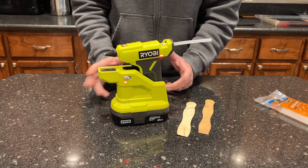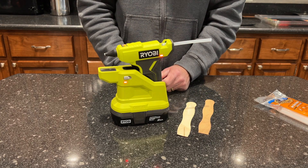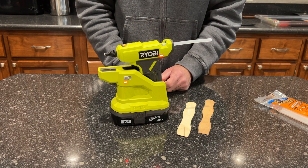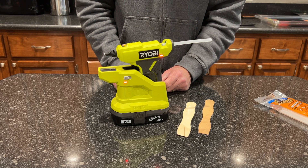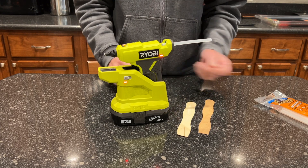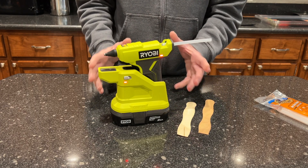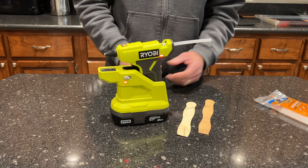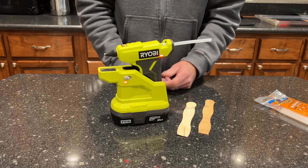I'm definitely going to donate the old hot melt glue gun we had to some charity or other — I'll never be using it again. This is so much more convenient. It doesn't ooze glue like the other one did. The new glue seems to work a lot better and I can see myself actually using this one, whereas the old corded one just spent 99% of its life in a junk drawer.